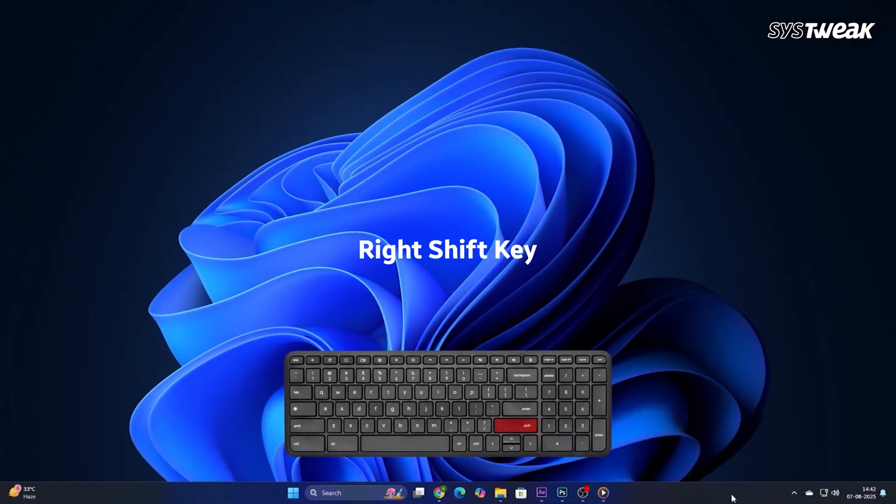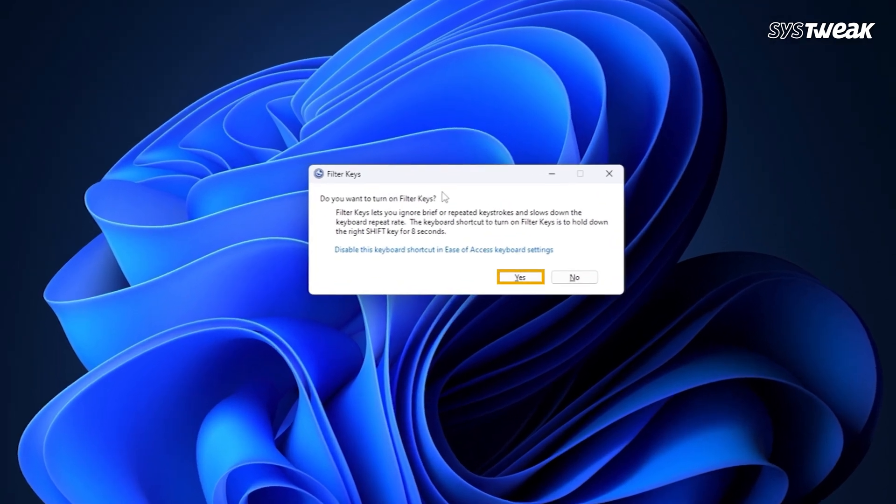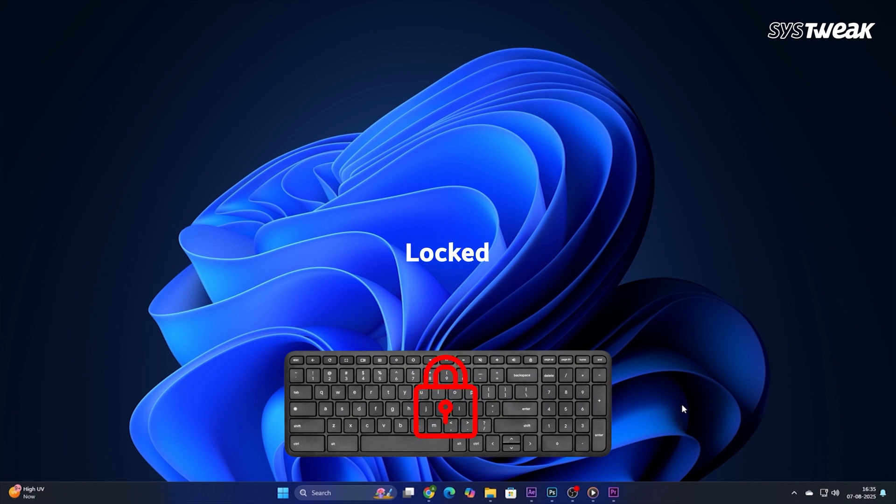All you have to do is press and hold the right shift key on your keyboard for about 8 seconds. After a few seconds a pop-up will appear on your screen asking 'Do you want to turn on Filter Keys?' Just click Yes on that.